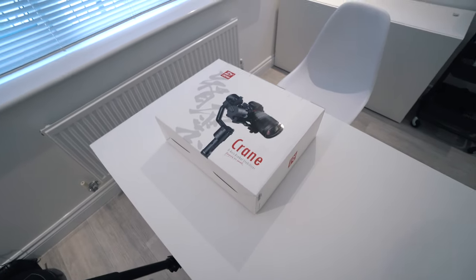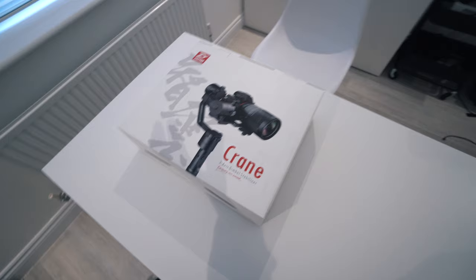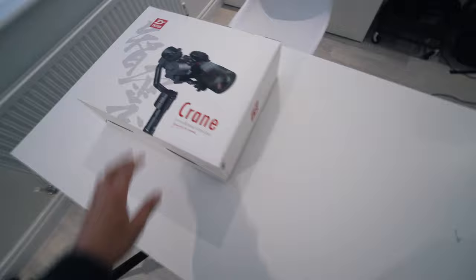Hey guys, so if you follow me on Instagram you would have seen that I posted this crane on my Instagram story. A lot of people have asked about it and wondered what it is, so I just wanted to share what it is. The one you saw in the Instagram video was actually a friend's crane — this is my own one, I've literally just got it, brand new box and everything unopened.